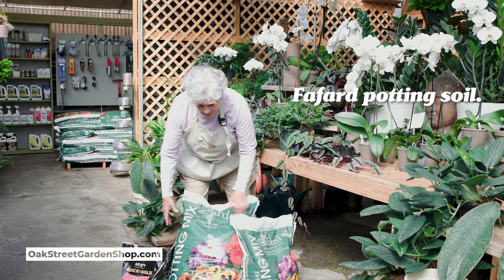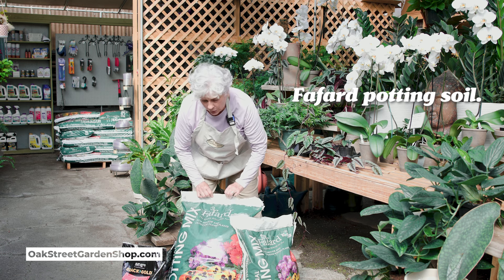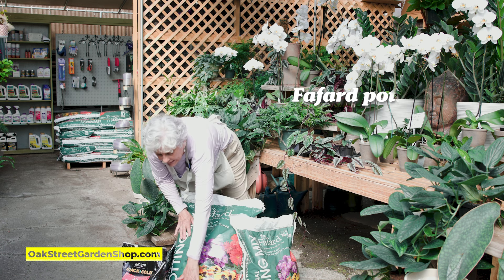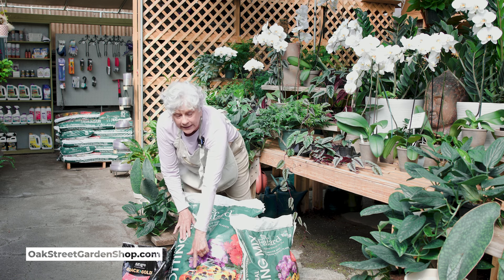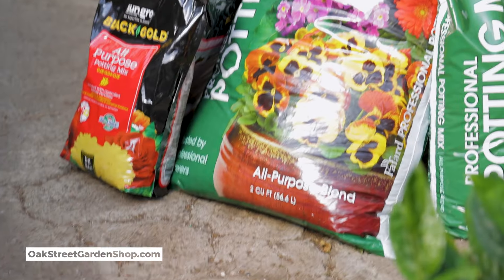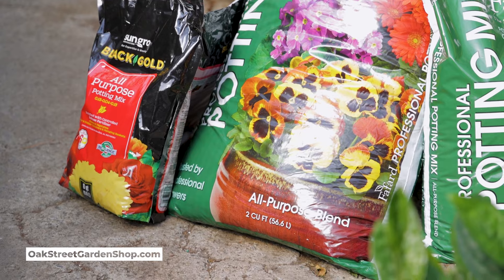The sizes — this is Fafard potting soil. This largest size, if you look at the bottom right there, is a two cubic foot bag. It runs roughly 20-ish dollars.